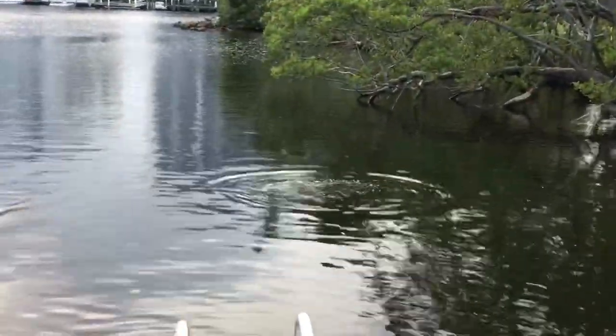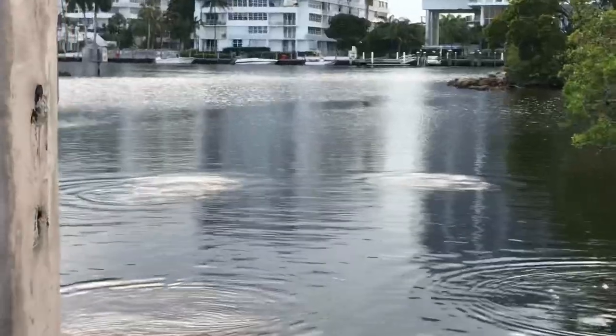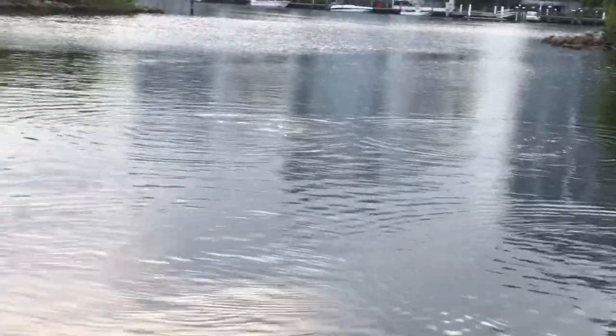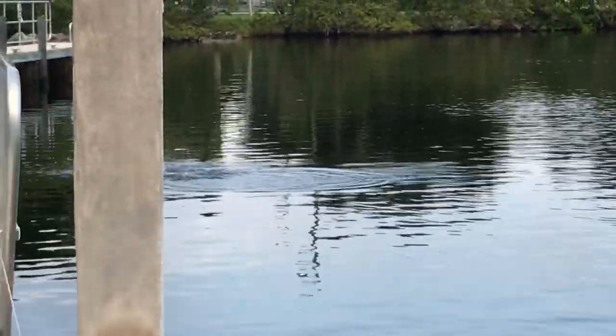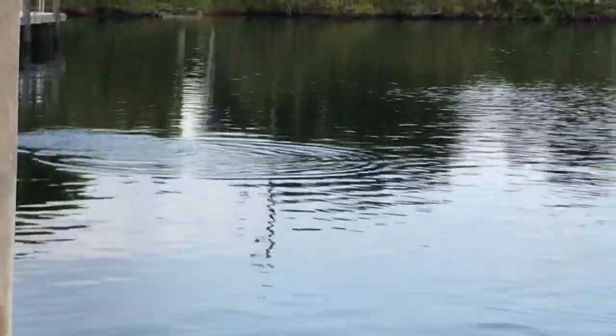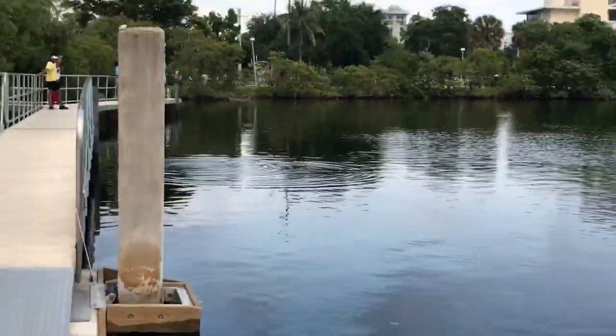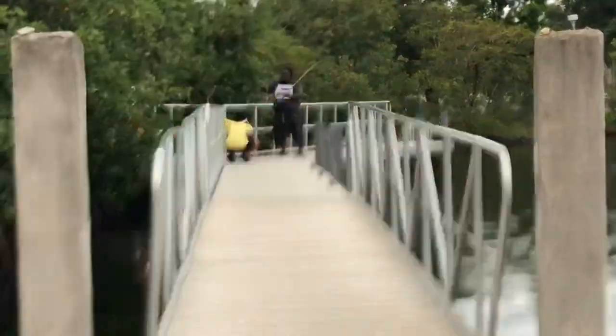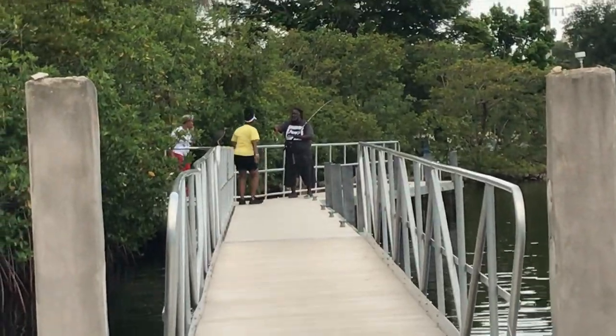I don't know what it is, but these things are jumping like crazy. I should have brought my fishing pole. Those jumping fish are probably catfish. I just caught one.